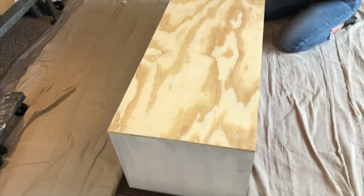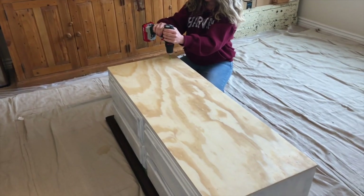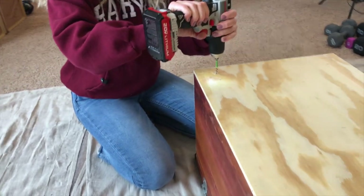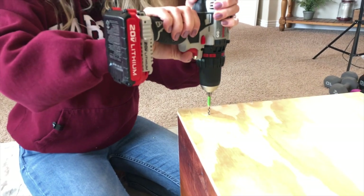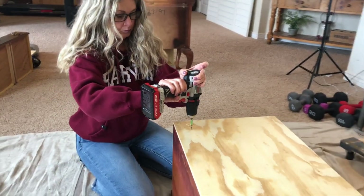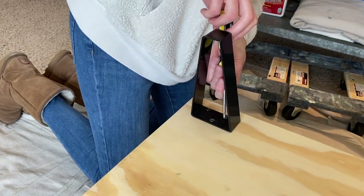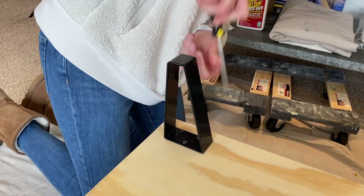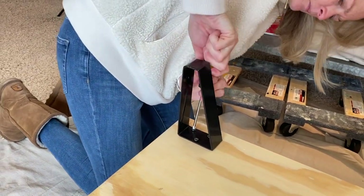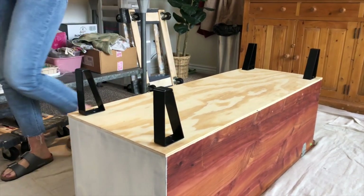We're getting ready to drill the holes for our new legs. Here are the legs — picked up at Amazon. The legs are being attached now. We're putting the screws into those pilot holes that we drilled. A reminder: we drilled pilot holes so the wood wouldn't split when putting the screws in. We're going to get those screwed in really tight so the legs don't jiggle. The legs are on!